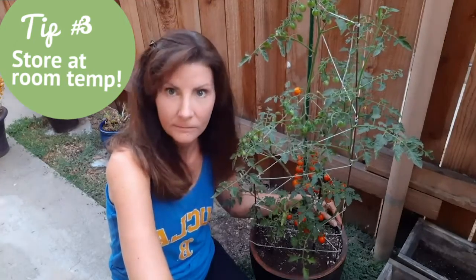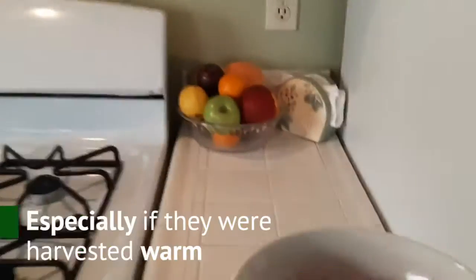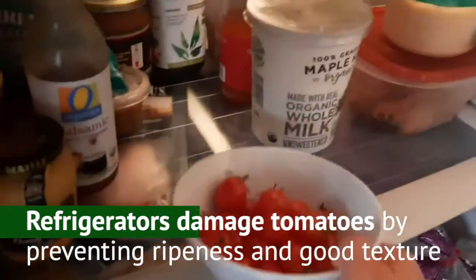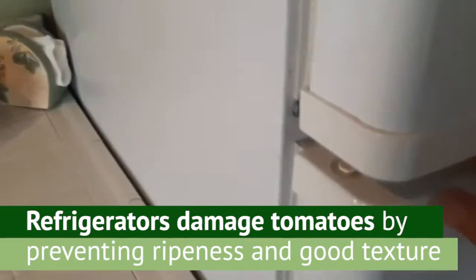Joe's tip number three: store your tomatoes at room temperature only. Tomatoes can easily develop chilling injury when they're cooled, especially after being harvested when warm. Chilling injury creates a mushy texture and loss of flavor. Refrigerator temperatures damage them and prevent them from ripening to good flavor and texture.